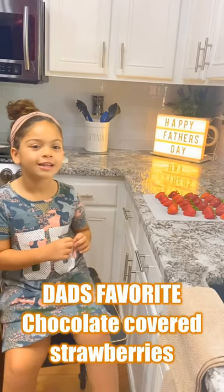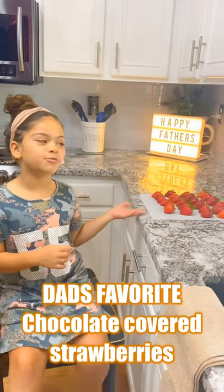Hey guys, welcome back to Ava's Menu. Today is Father's Day so I'm making chocolate-covered strawberries for my dad. So let's get started.